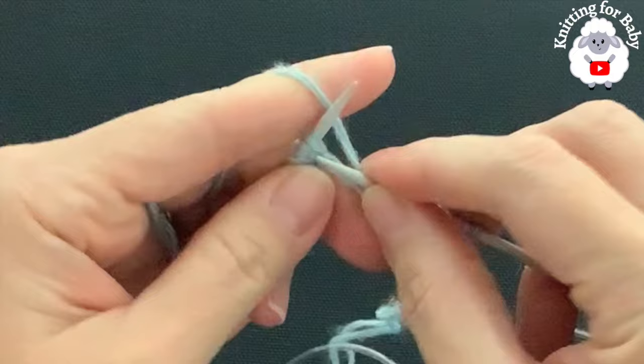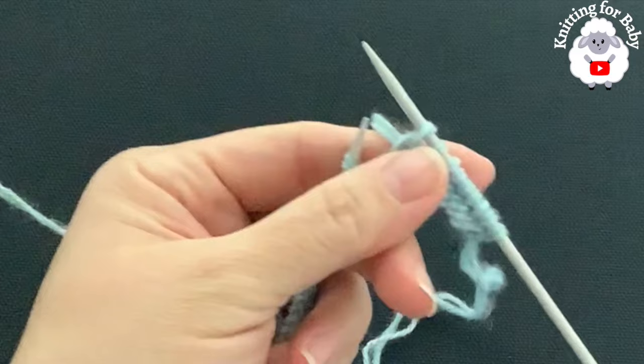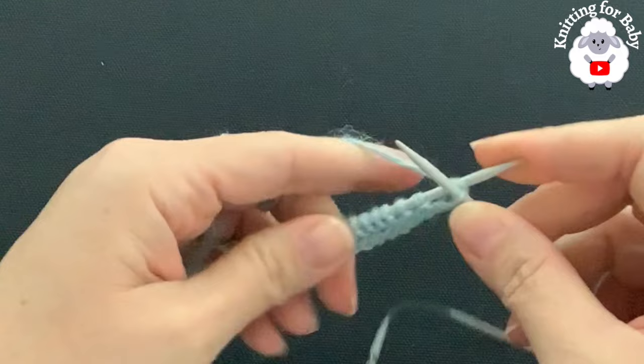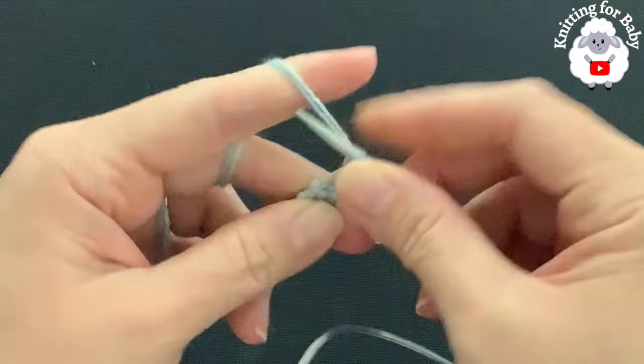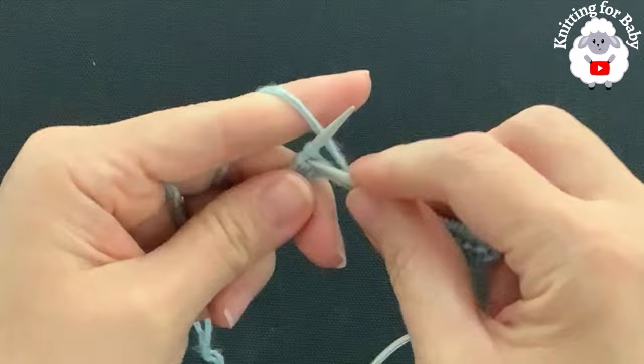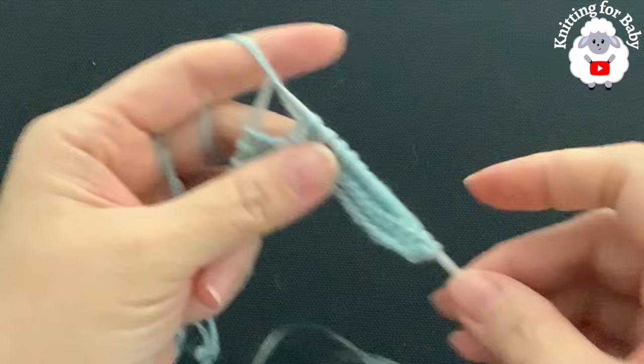I finished the first row — knit across. Now turn and knit across again for the second row. For rows three and four repeat the same thing — just knit across every stitch for every row. Continue; I'll meet you at the end of the fourth row. I finished the fourth row, now we're going to turn.